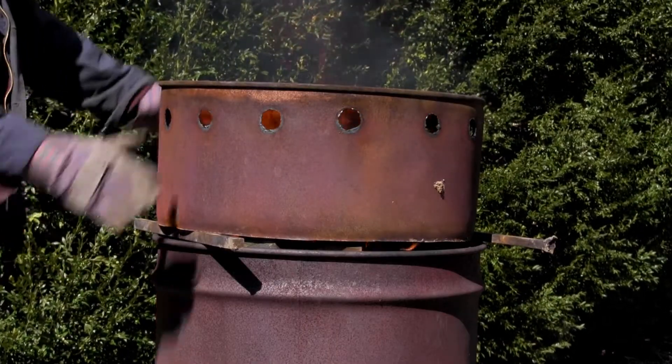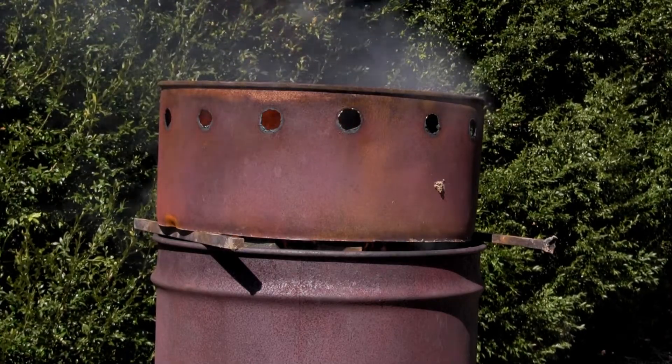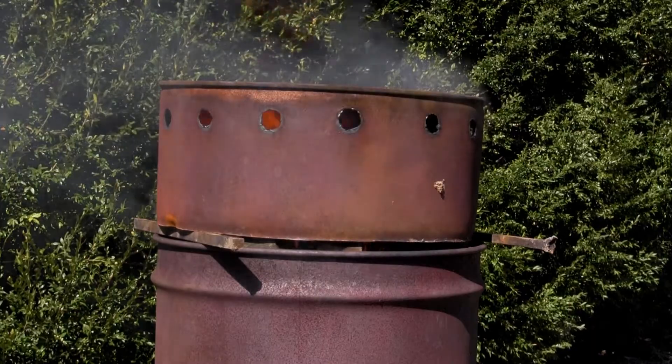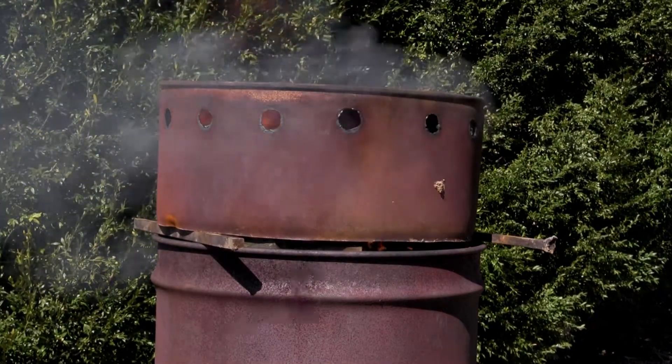So that's it. Probably four, five, six hours, depending on wind and wood, it will be ready. We'll come back and check it every half hour or so.